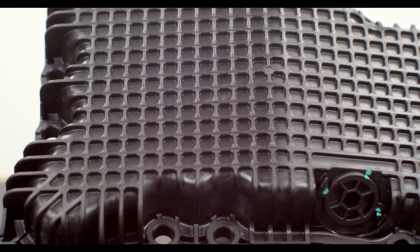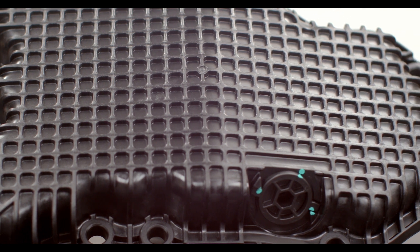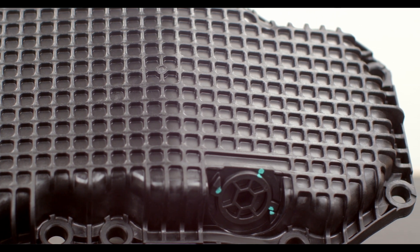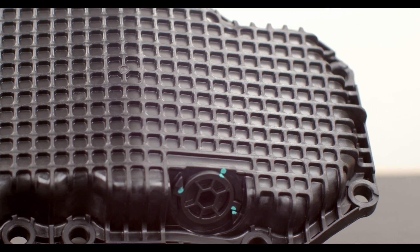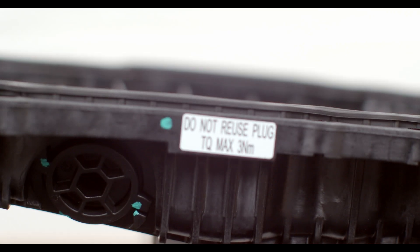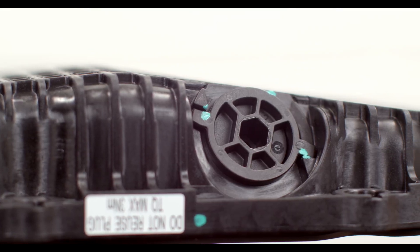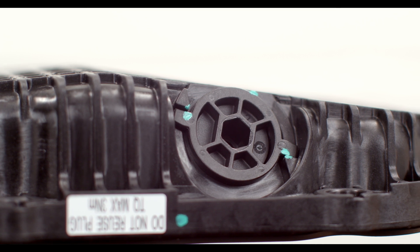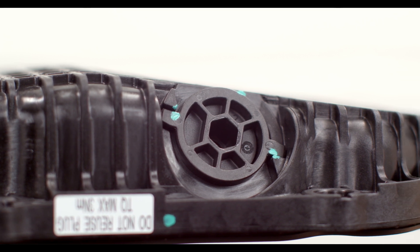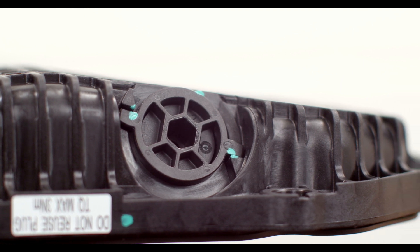From there on out you're going to have to replace your drain plug every time, which I think in hindsight is probably a better setup for this plastic pan. The drain plug is $3.63. There's a sticker label on here that mentions the torque spec — max three Newton meters — but if you look close, you can see that there's a couple of ears that are going to stop you from going any further. So if you don't have a torque wrench, just as soon as you hit those stops, you're good. If you go past those, it's your own fault.